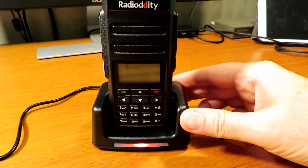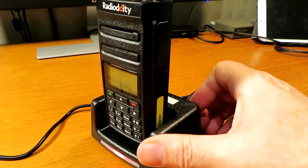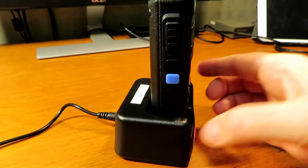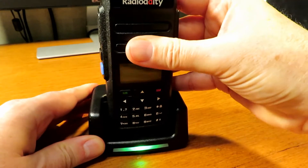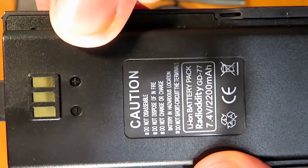Once it's in the charging position, the light shines red, and at completion of charge it shines green. It's fairly stable and sturdy. Although it's a USB to DC lead, don't be confused — it's a 12V power supply to charge this unit. It's a 7.4V, 2.2Ah lithium-ion lithium polymer battery.